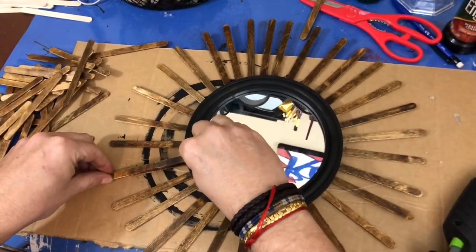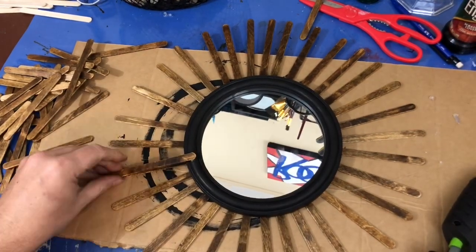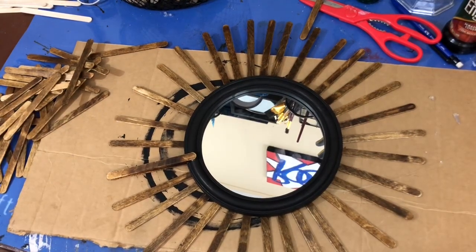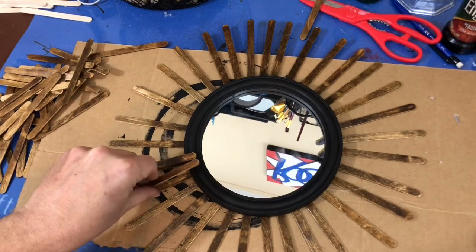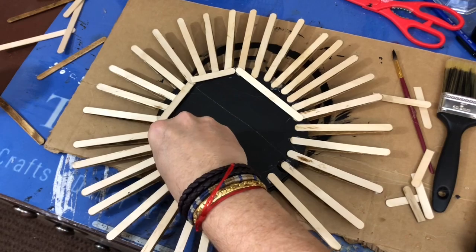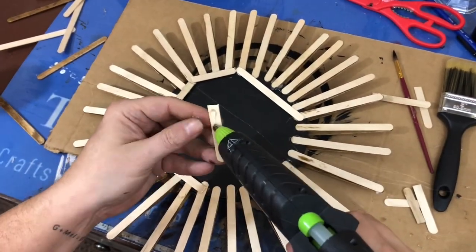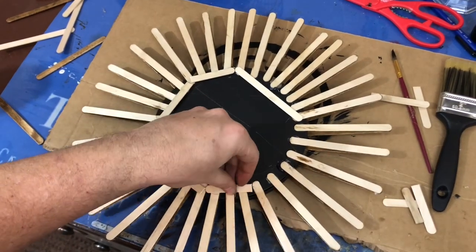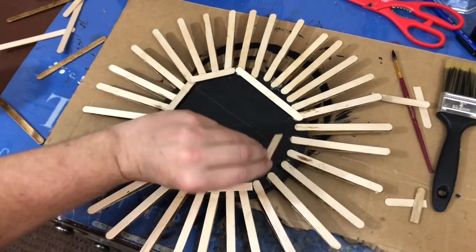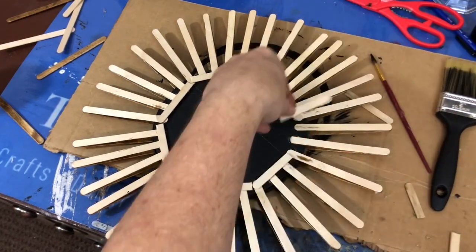Now it's time to start layering your popsicle sticks on the front side. You're going to match up the ends of your popsicle sticks and then glue them forward overlapping on the frame, working your way all the way around the frame. Once you've done that and let them dry, go ahead and reinforce it with some additional sticks on the backside, and simply trim the sticks down as needed so you can get good coverage and make sure that these sticks stay in place and that your frame is going to be nice and sturdy.